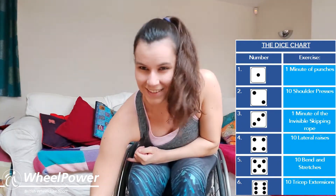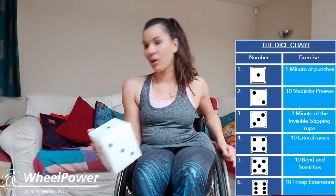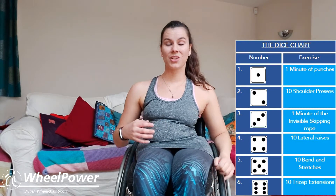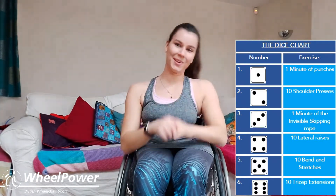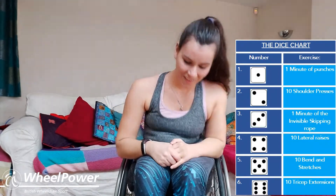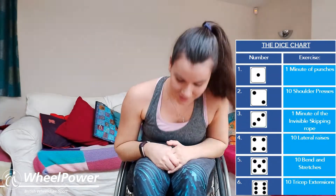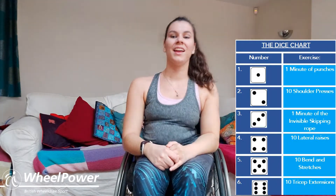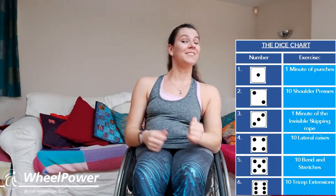I'm going to roll the dice again for exercise number six. We've got a number five again — so we're doing ten bends and stretches! This is the last exercise before we have a little bit of a break and then we'll do six more. When you're ready: one, two, three, four, five, six, seven, eight, nine, ten — really stretch! Well done guys — you've done six exercises so far.